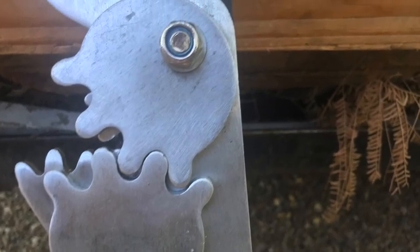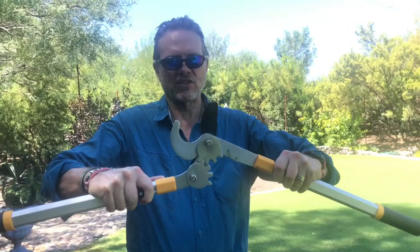It has a really fascinating sort of gear mechanism that creates all this cutting power.